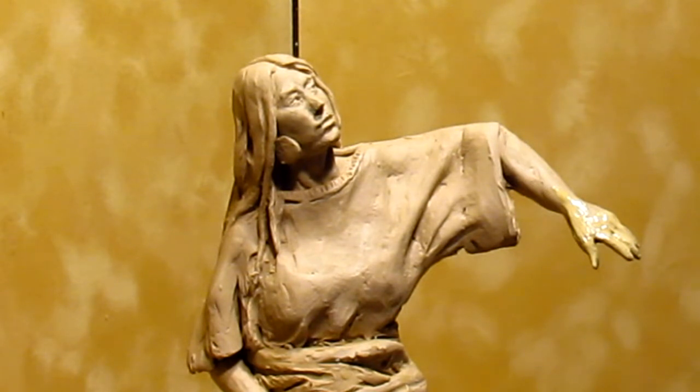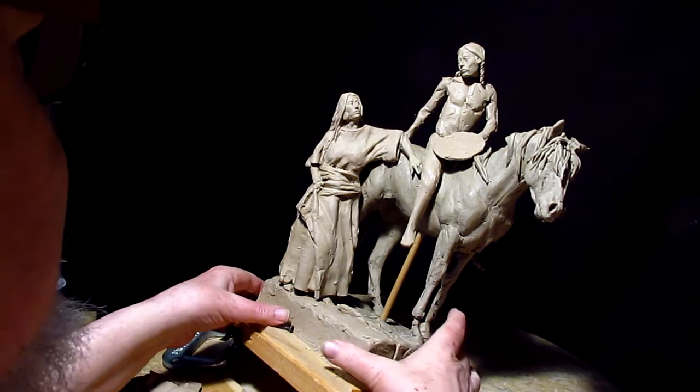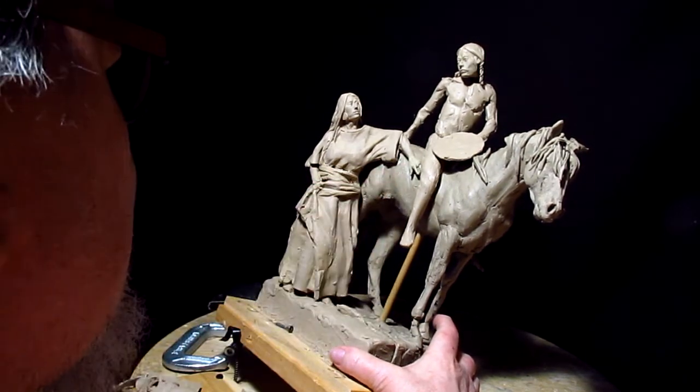You know, not every day is a success. One of the problems working away from the subject is the fact that the arm may not line up with the body very well — and it doesn't.